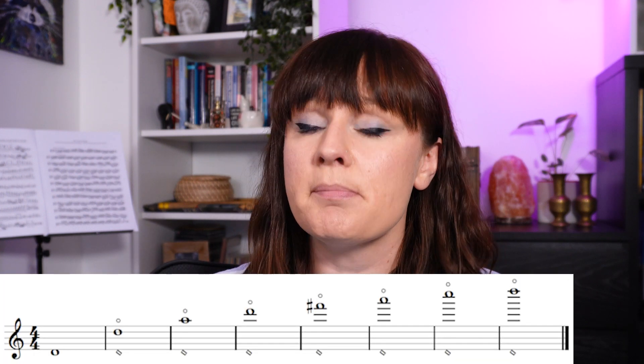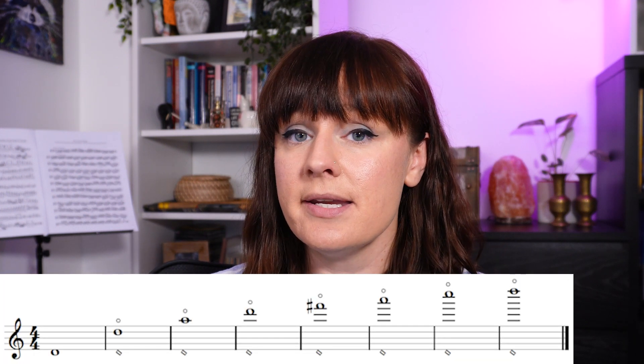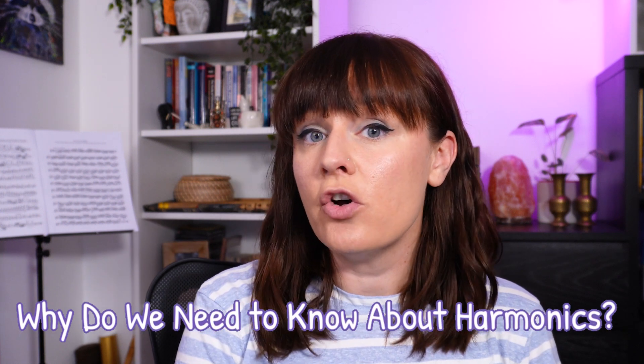For example, if we were to play a low D you should theoretically be able to play a D, A, D, F sharp, A, C natural, D. But in practice we can really only hit the first five harmonics: the D, A, D, F sharp, A. The only notes that act as a fundamental on the flute are our low register — so a low C or low B if you have a low B foot, all the way up to an E flat at the top of the staff. Every other note that we can play on the flute is either one of those upper harmonics or a modified fingering of one of those harmonics.